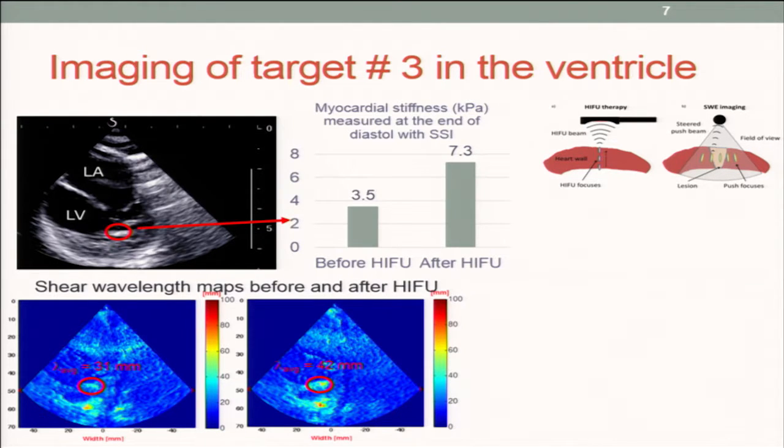We observed stiffening — we doubled the local stiffness where we treated, measured with shear wave elastometry. Similarly, as you can see on the passive elastography, the average wavelength was increased by 20% in the same location. So we are not sure the tissue was ablated, but at least something happened.